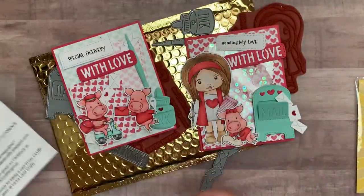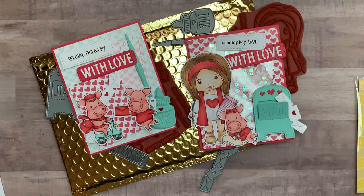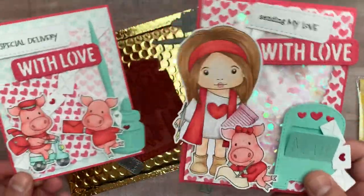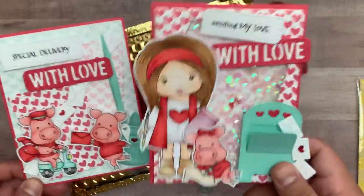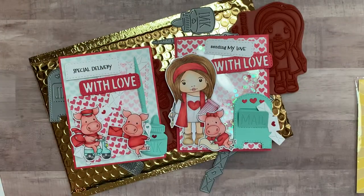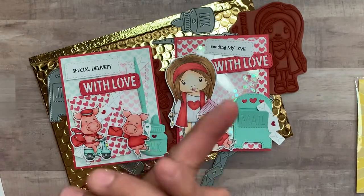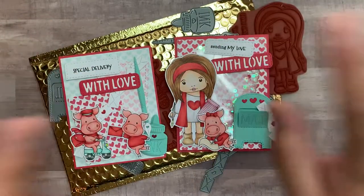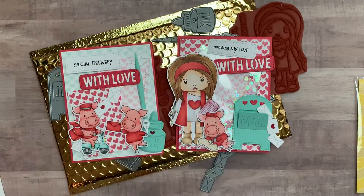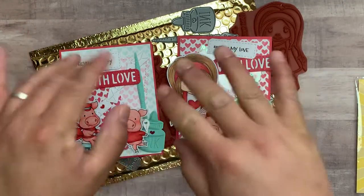You do have until the 20th to sign up and get this kit as your first kit. If not, you'll be getting the February kit, which is super cute as well — you're not missing out. These are perfect for the beginning of the new year and especially Valentine's Day. Go check it out, check out my blog, please subscribe — all that cool stuff. All of the links, including the kit club link and product links, will be in the description. Thank you guys for stopping by, and I will talk to you guys soon. Bye, everyone!